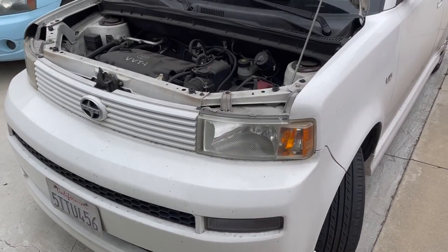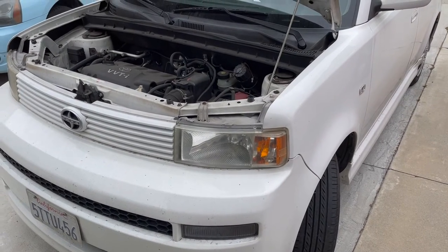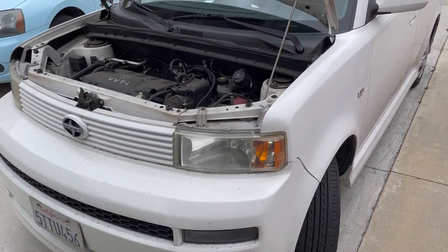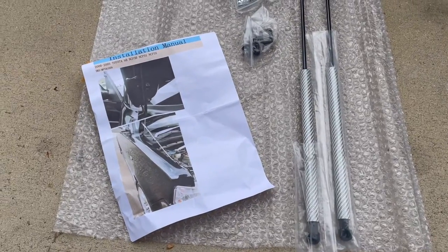What's up guys, welcome back to the channel. I hope everybody's doing well. Today we're outside and we're gonna be working on the Scion XB again. Haven't worked on this thing in a while — it's kind of dirty. We want to install something and I'll give it a good wash today. I got some of these hood struts in from Amazon.